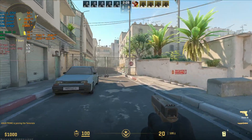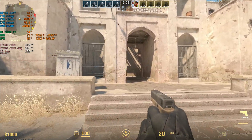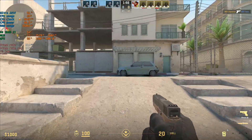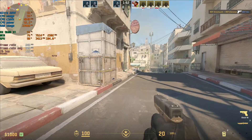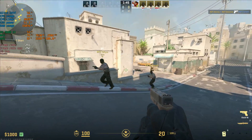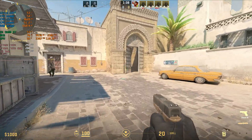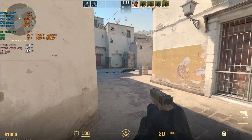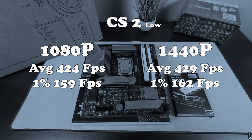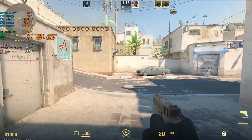At 1440p low settings in CS2, right off the bat we're getting an average of about 319 frames per second. CPU utilization is around 50%, GPU utilization is around 92%. In comparison to 1080p, we're getting about the same — I know this is a bot match so it puts a lot of strain on the CPU. The CAM benchmarks confirm an average of 424 FPS at 1080p and 429 FPS at 1440p — almost identical. I checked this twice, so this tells me there's a definite CPU bottleneck here.